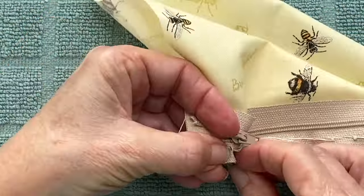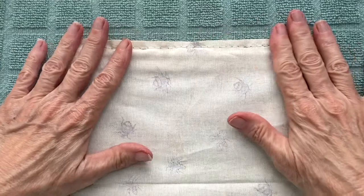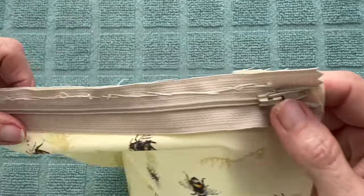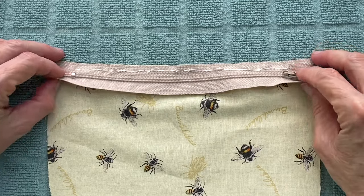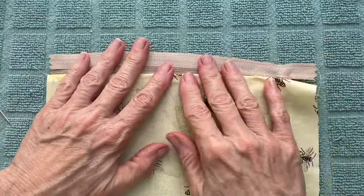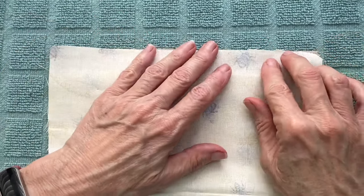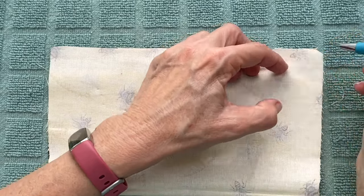I go into more detail about this in the first video. To attach the other side of the zipper, flip everything over so that the front of the zipper is facing you. Now take the zipper and fold it back over so it's facing away from you, but the fabric stays in the same position. Take your fabric again and line it up with the top edge of the zipper, and repeat the same process as before with your gluing or your stitching.